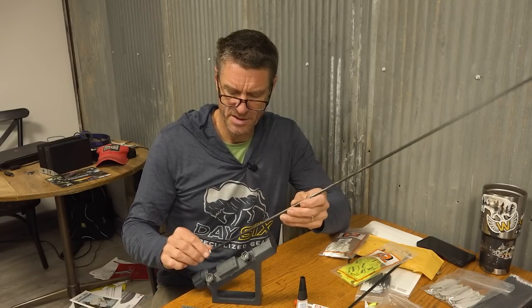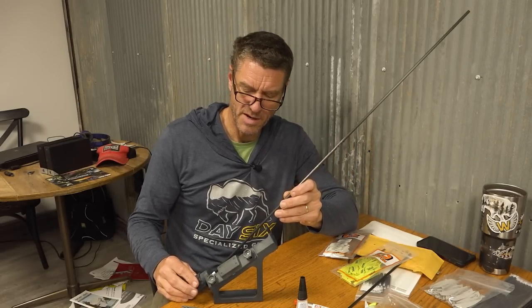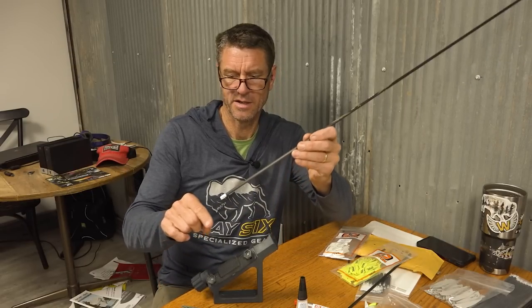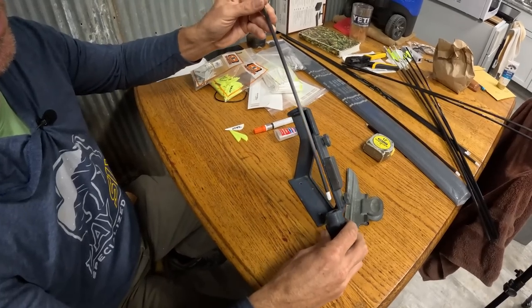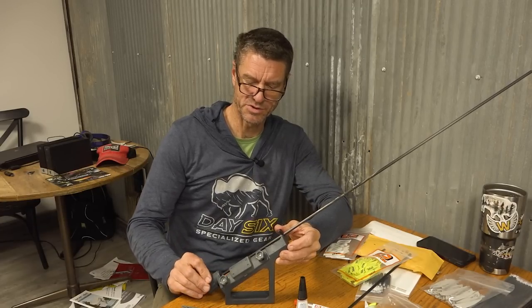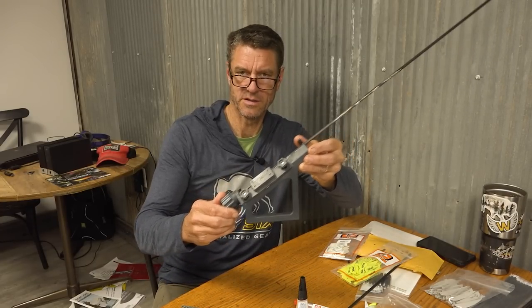We've got an arrow with the nock in it. The bottom of this fletching jig has a receptacle that's slotted — the nock goes down into it. You slide it into that slot and now you can't turn it freely. If I want to index it from one spot to the next to put the next vein in, I just turn this and you hear it click into the next detent.